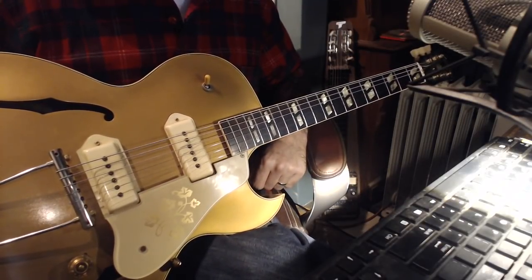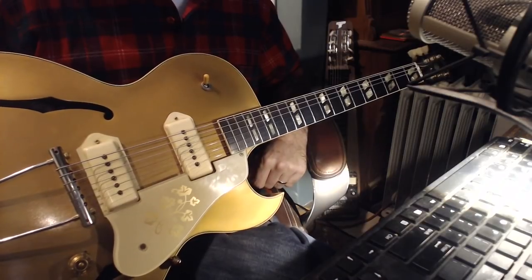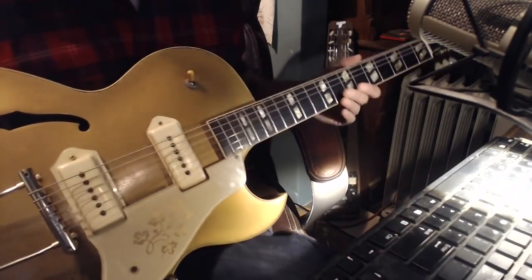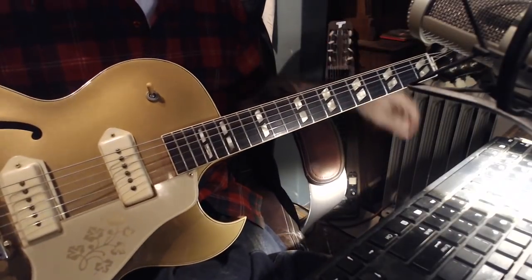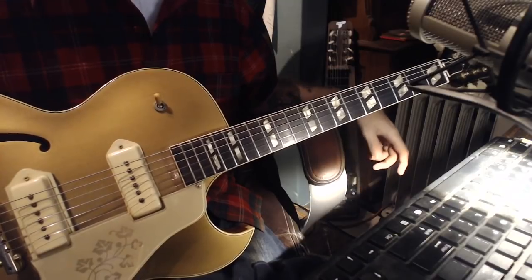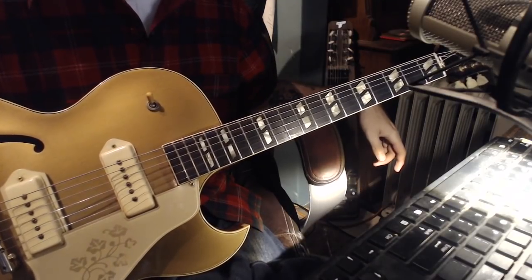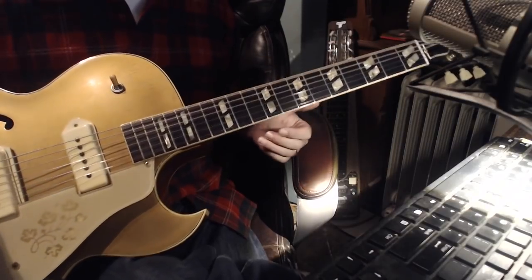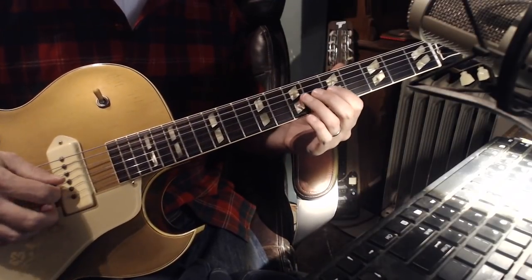There's a phenomenal solo on there in the key of F. It's not too fast, and it's 12 bars. It has some of the better ideas that I use in my solos when I'm thinking about quoting Bill Jennings. So in short, the solo looks like this...